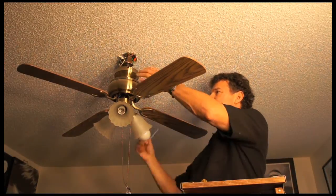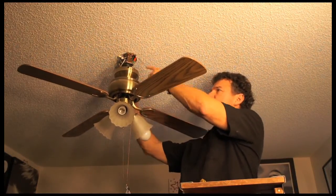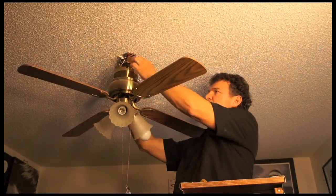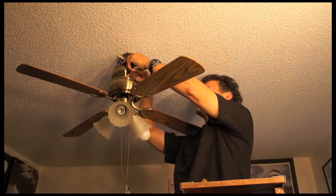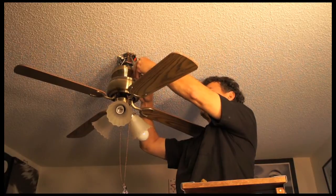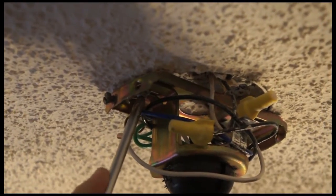The reason that this fixture is wobbly is because the bracket is not properly connected to the box. So it's just a matter of tightening the screws. I'm going to tighten these screws to the canopy, the bracket, which connects it to the box.